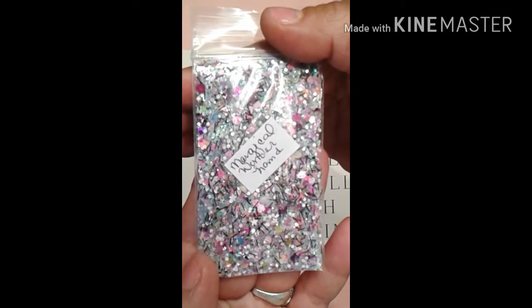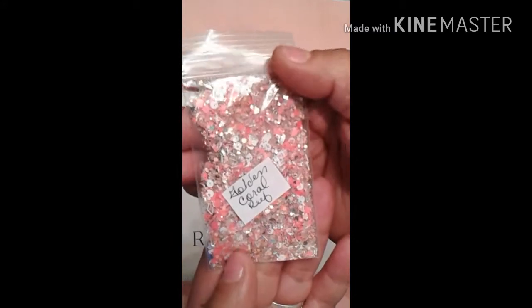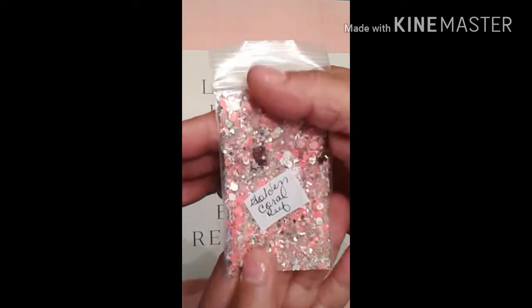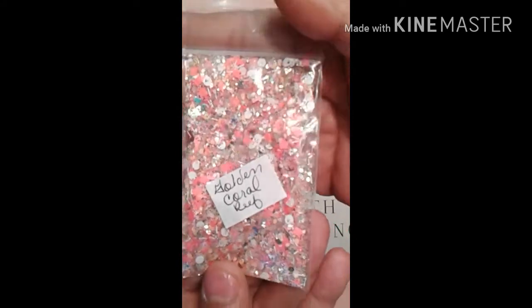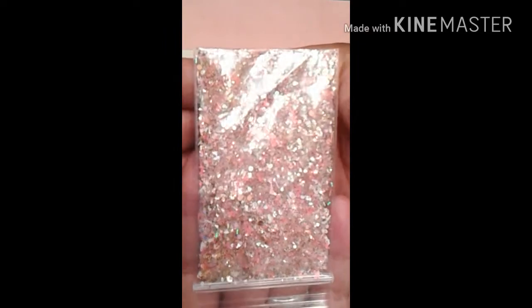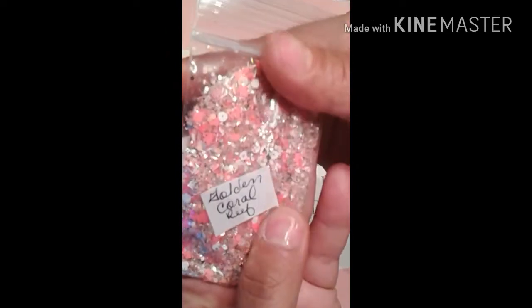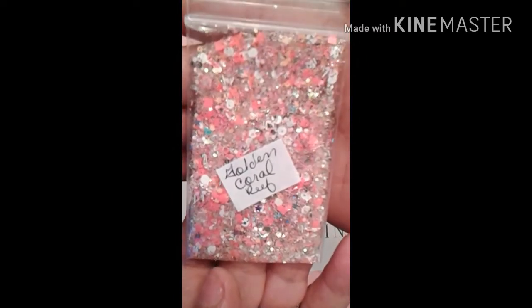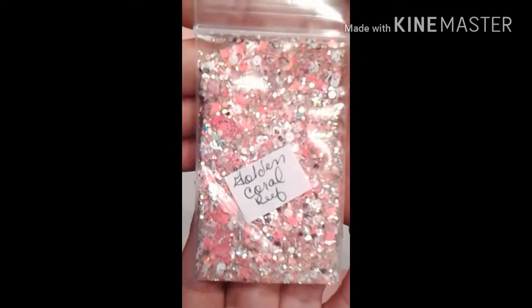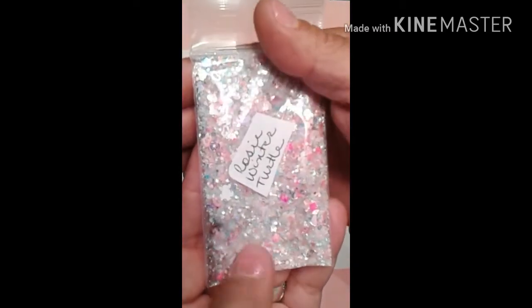So that's my Magical Wonderland. Here is my Golden Coral Wreath — it's absolutely gorgeous, and this camera is not even doing this mix any justice whatsoever. It has holographic gold and fine gold as a base, and it has white tinsel, gold tinsel, coral tinsel, some gold dots, some hollow-out hexes, and some white. It's just absolutely gorgeous — that's my Golden Coral Wreath.